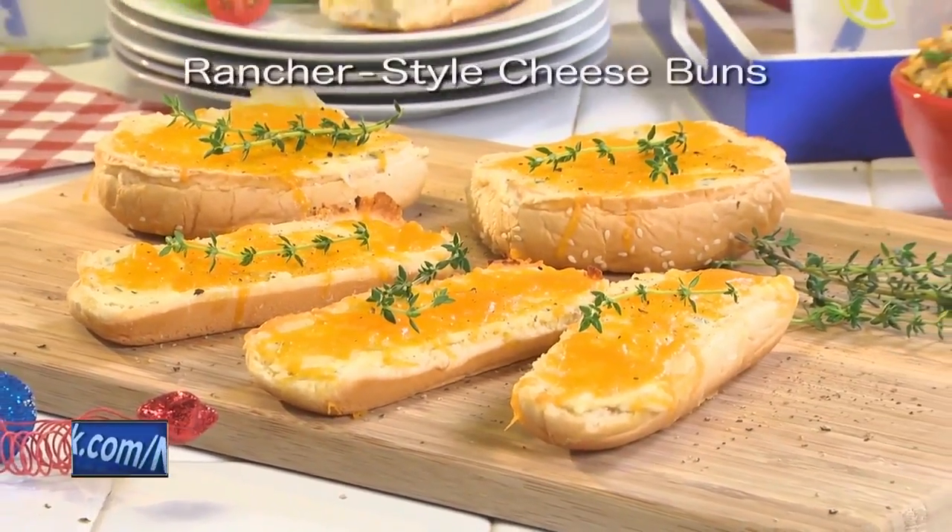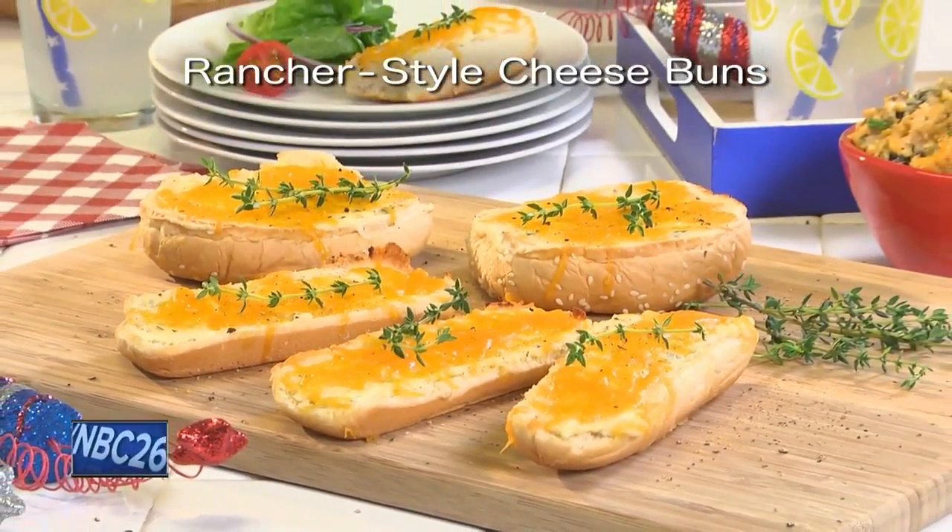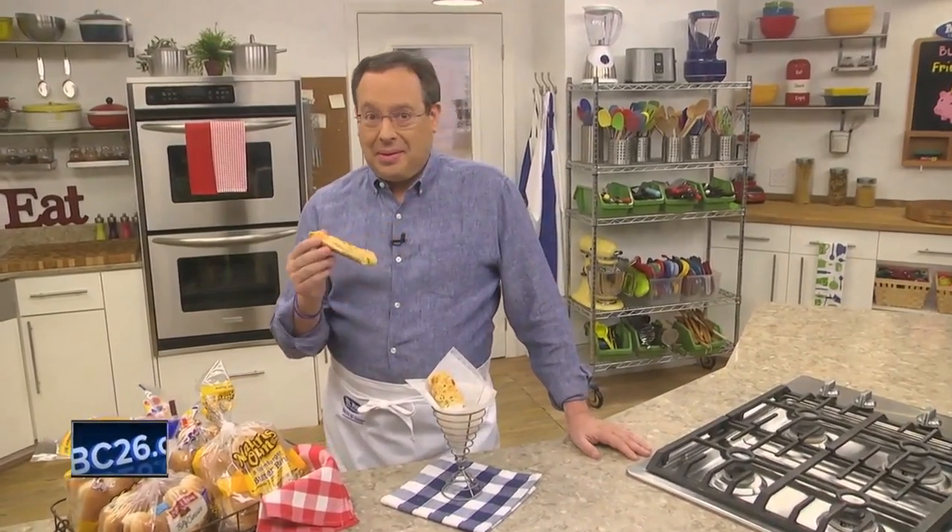To get the recipe for our Rancher Style Cheese Buns, simply visit our website. I'm Howard of the Mr. Food Test Kitchen, where today we found an ooey gooey leftover way for you to say, ooh, it's so good!